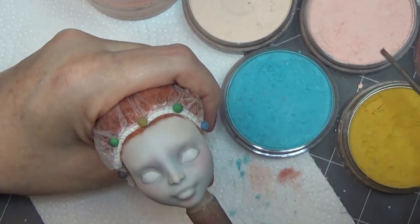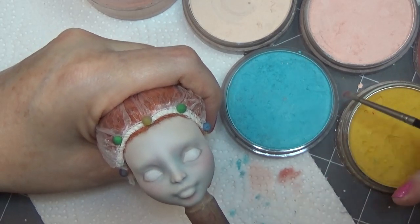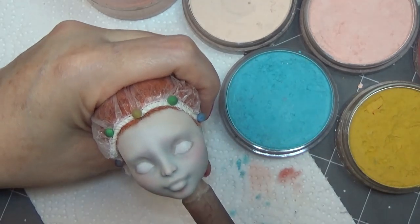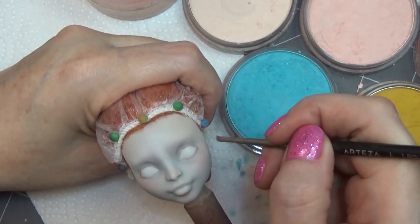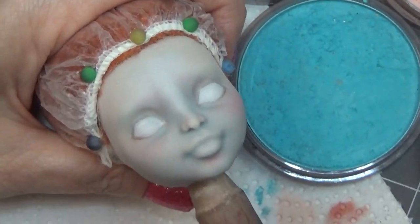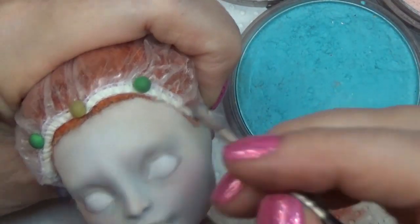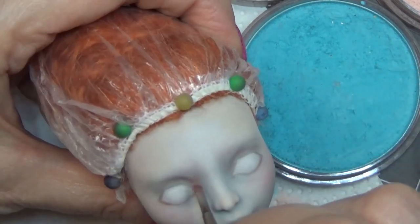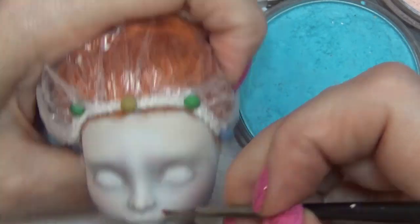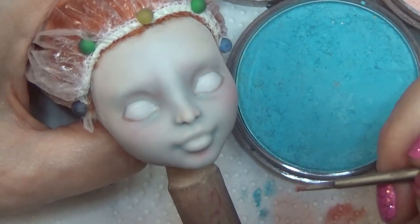I'm trying to give her an expression here. If you're a supporter on Patreon, this is the doll I used for our April close-up clip of the month, where I do a demonstration on how I pull out those colors and shades to give her an expression — a little more close-up. If you want to check out what I have to offer on Patreon, the link is in the description box below.